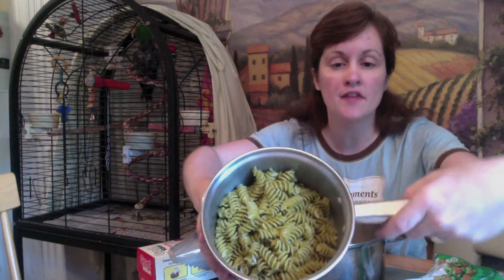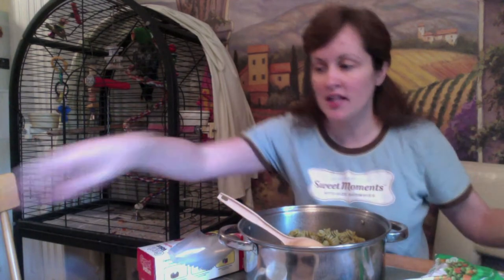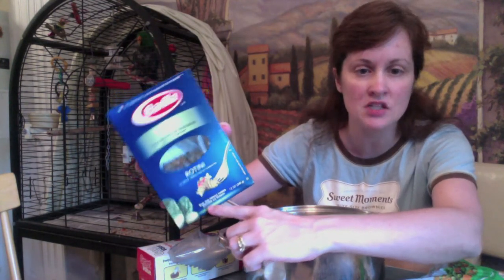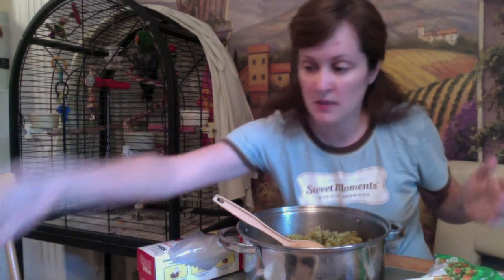Two cups of vegetable rotini — this is cooked about halfway, so it's a little mushy but not total mush. It's green. I found this varilla rotini; it's actually made of zucchini and spinach, so that's why it's green, and it's much better for the birds because it's made from the vegetables.